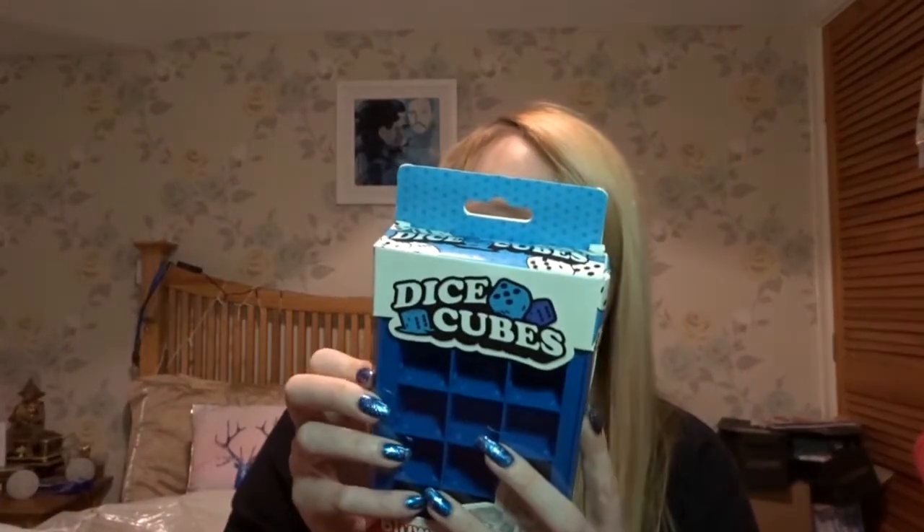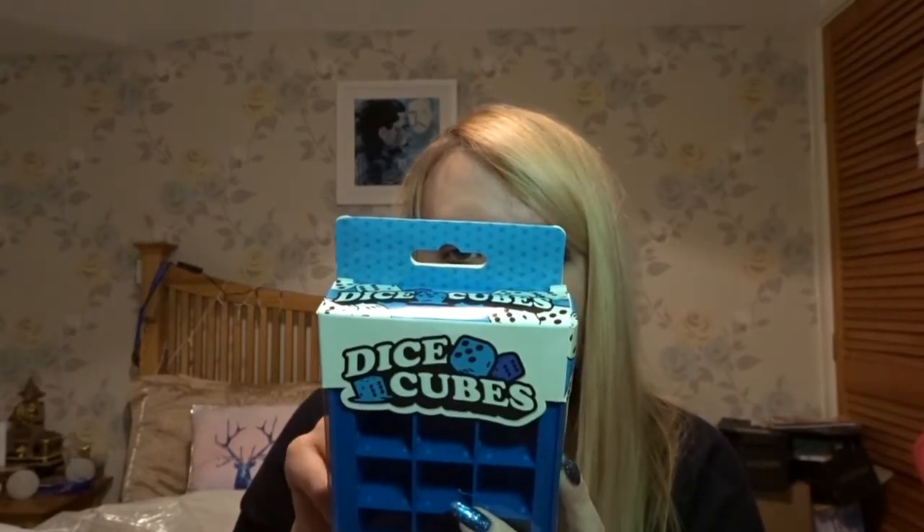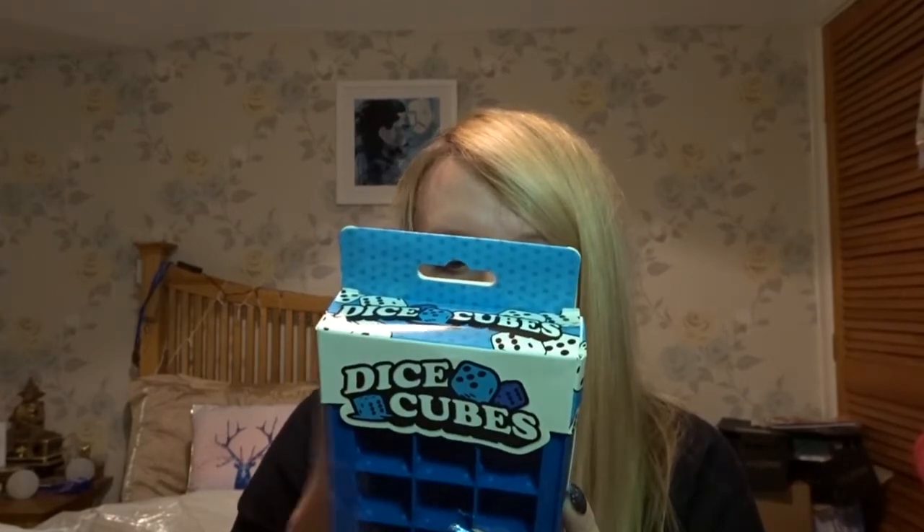Let's see what we've got next. I've got an ice cube mold — dice cubes! Put one in your drink to get lucky. Each mold creates eight perfectly formed die shapes complete with number dots, and you can try it with chocolate too. That'd certainly be interesting. I think that would be cool in the fridge for summer. So let's see what's next.